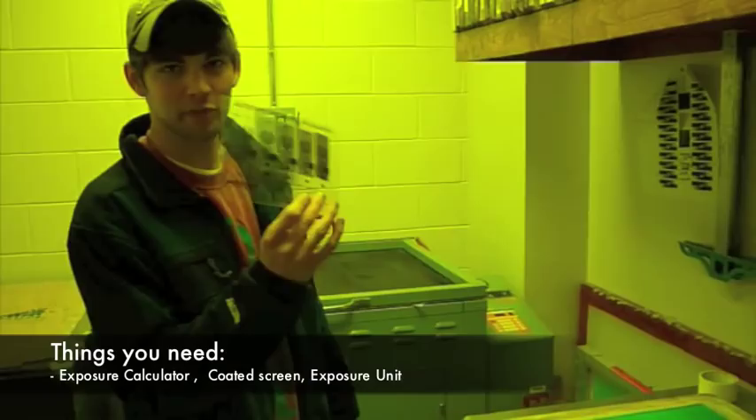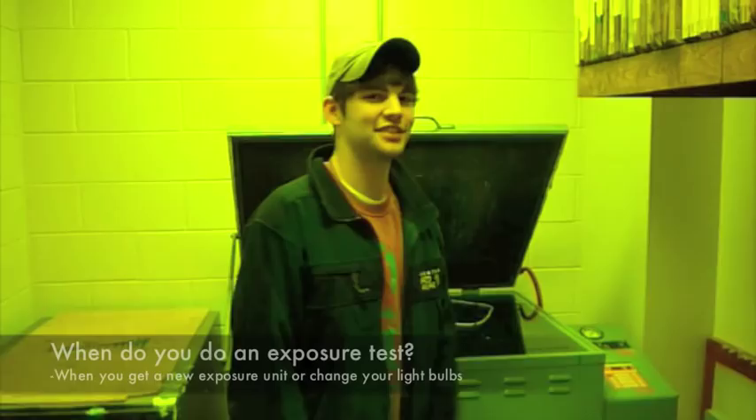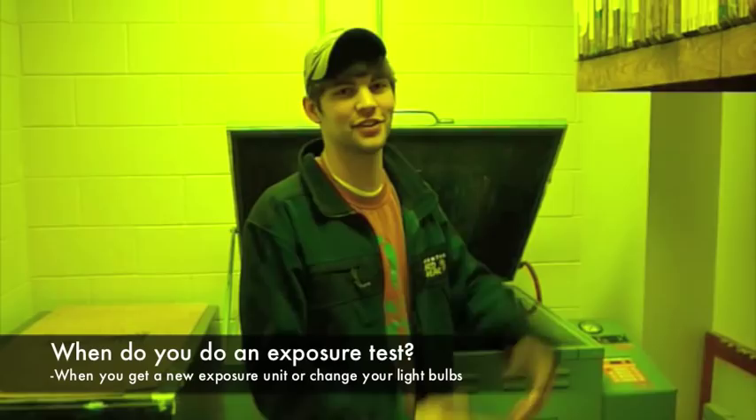Hey, my name is Quint. I'm here to show you how to do an exposure test. Three things you'll need: an exposure calculator, a coated screen, and your exposure test. You should do this every time you change your light bulbs or get a new exposure unit so you can get the best outcome from your unit.